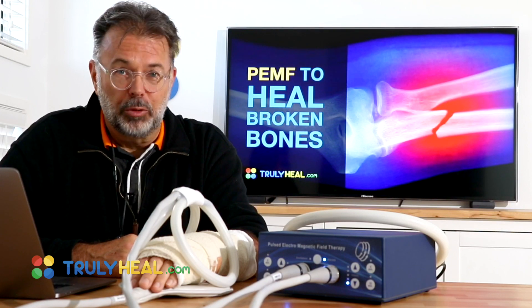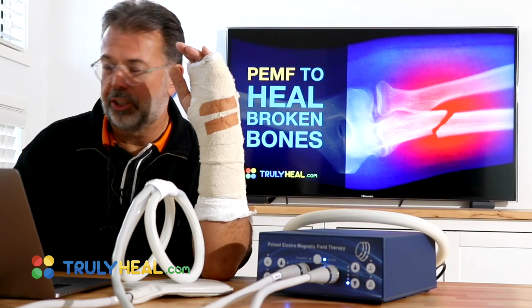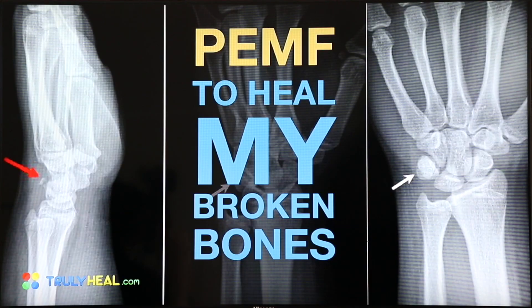Welcome back to Truly Heal. You remember last week my video on broken bones? I've changed the cover slide. Today we treat my broken bone so that I can show you how it works.